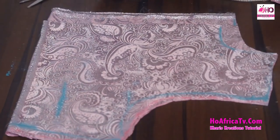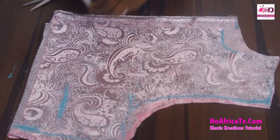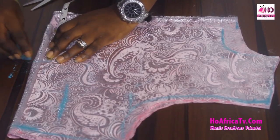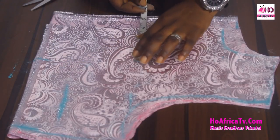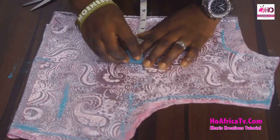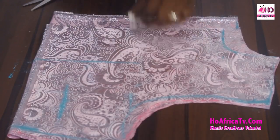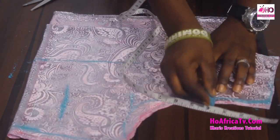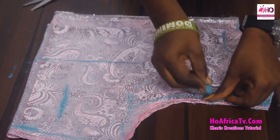The next thing is to bring out my princess darts. To do that, from the folded part I'm going to measure 4 inches, then 3 inches — my 4 inches comes all the way straight to the nipple point. On the arm hole I'll measure 3.5 inches, and I'm going to carve out the shape.